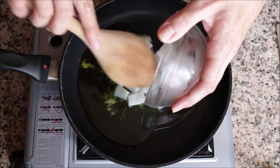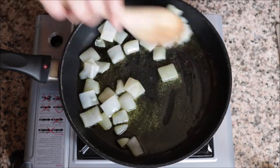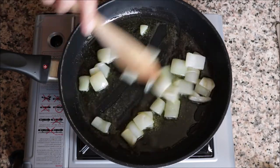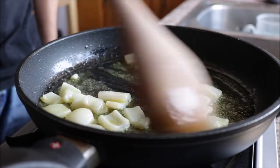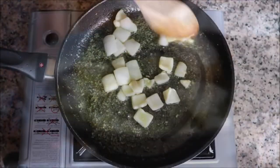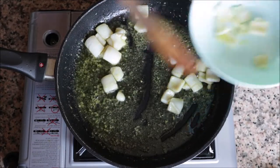Add the squid into the pan and start mixing it around with the extra virgin olive oil. About one minute after adding the squid into the pan, go ahead and remove it and transfer it into a bowl.